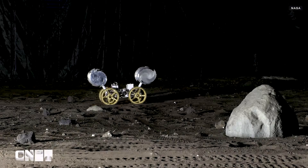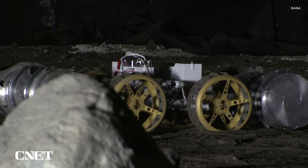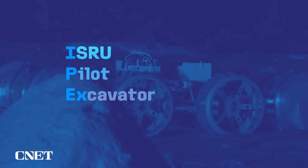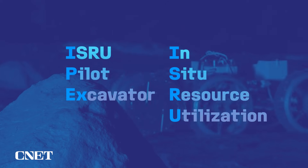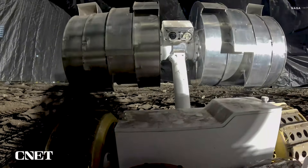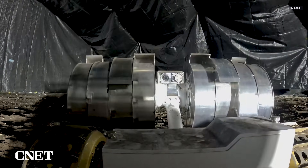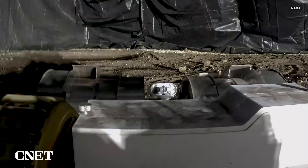This little lunar excavator is called IPEX — and in a move that feels very NASA, it's an acronym within an acronym. IPEX is short for ISRU Pilot Excavator, and ISRU is short for In-Situ Resource Utilization, which basically just means it's designed to extract resources from where it's at. The mini bulldozer-dump truck hybrid is designed to dig up moon dust, also known as lunar regolith, in pursuit of mission-sustaining elements like hydrogen, oxygen, and water.